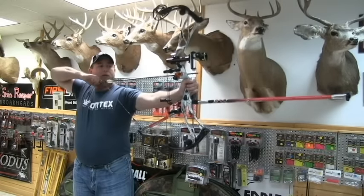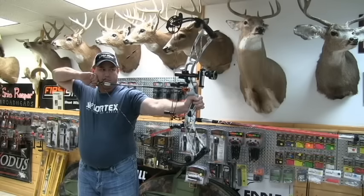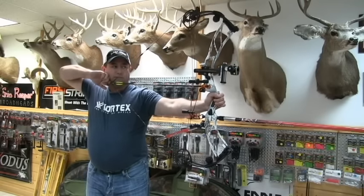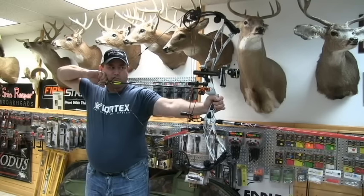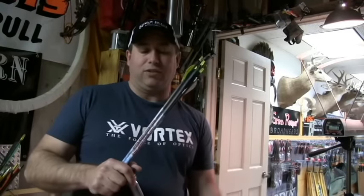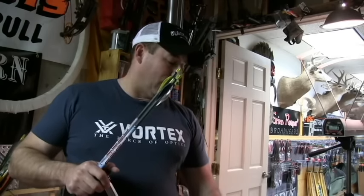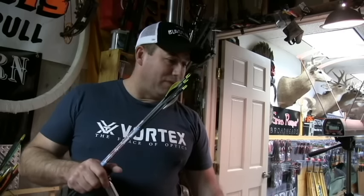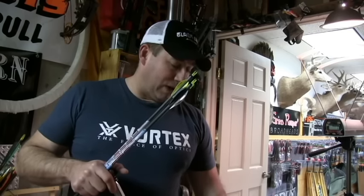Real smooth on the draw. Nice and solid on the back wall. All right everybody, we got the chrono set up. I'm drawing 60 pounds on this bow, shooting a PS-23. I'll have to run the numbers on it to get you guys exact arrow weight. Like I said — 60 pound bow, 29 inch draw, Phoenix XL 2016. We'll shoot it through the chrono. I'm hoping for probably the 280 to 290 range with this arrow. Let's check it out and see what we get.